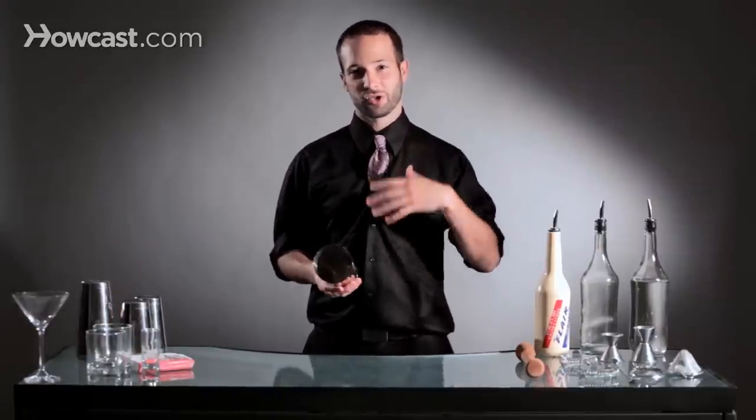It's a really, really easy move once you understand the concept behind it and the way it works, but it's something that a lot of bartenders like to start a routine with.